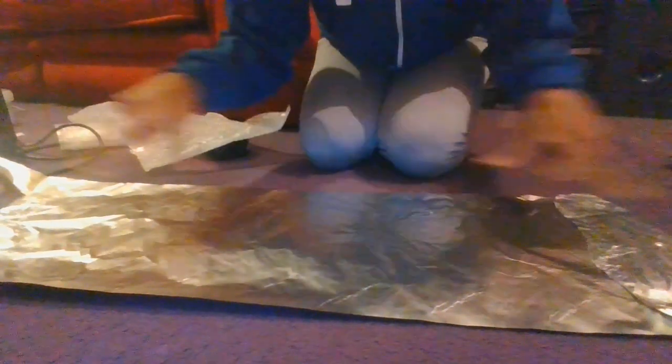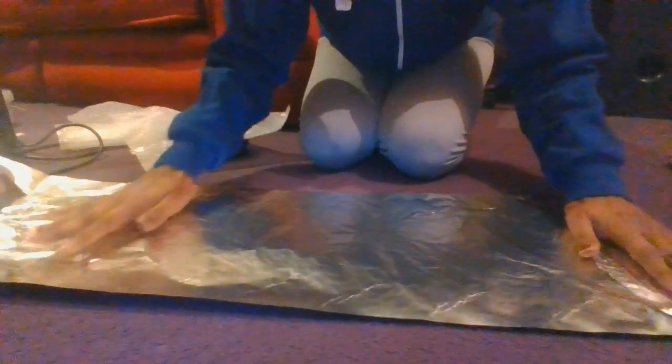All you're going to need is some bubble wrap, some duct tape, scissors if you want — or you can just tear the stuff — and some foil, just kitchen foil. Measure your radiator to check what size bubble wrap you're going to need.